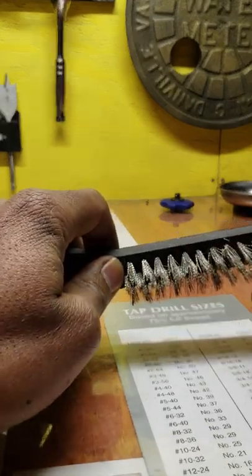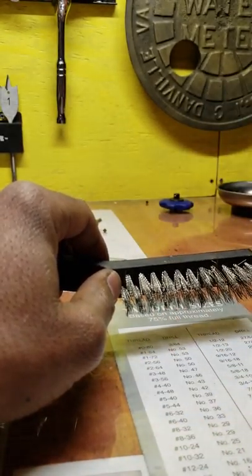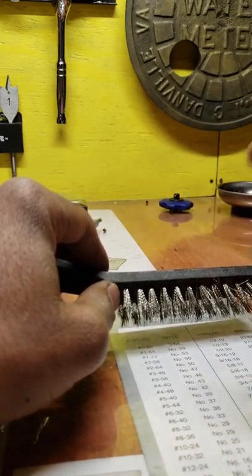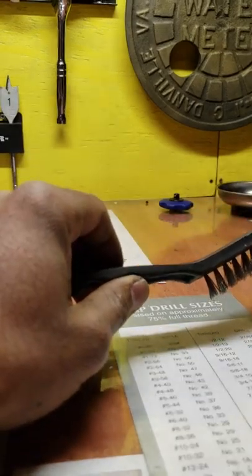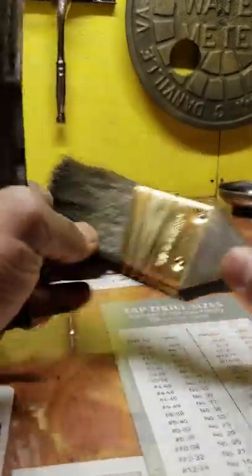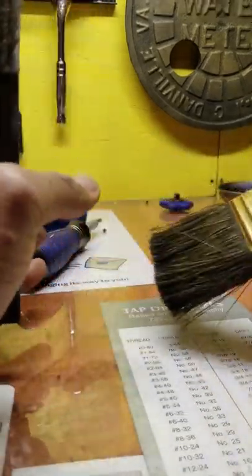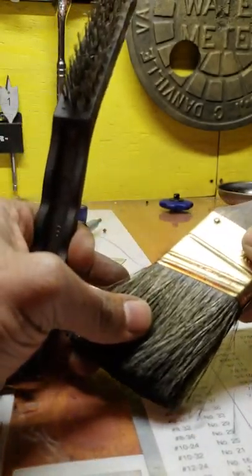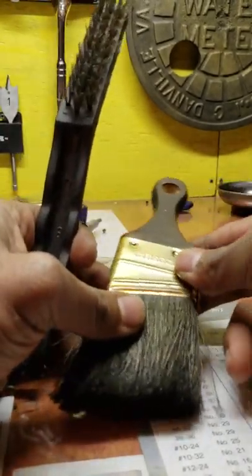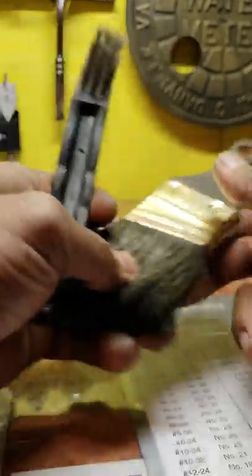A good wire brush comes in handy for cleaning out your file when it gets built up with chips, or just for knocking debris off the lathe or mill. Also, keeping a paintbrush is something I use a lot for cleaning off chips around the lathe or mill. It's kind of common sense, but a lot of new guys don't think about it. You're focused on the big stuff — calipers and micrometers — but a good little brush saves you time.